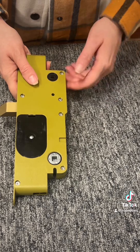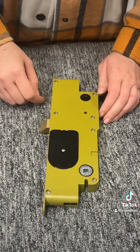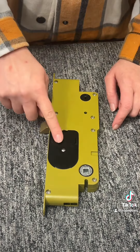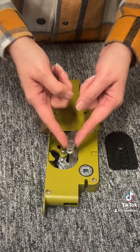Next we're going to reverse the handing for a left hand operation, which is very simple to do. First thing to know is that there are screws — you do not want to remove these screws. You're only going to remove the panel. Lift up on the tab to remove the panel to reveal the lever.